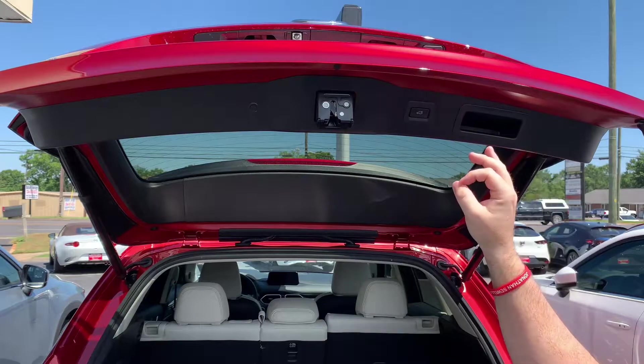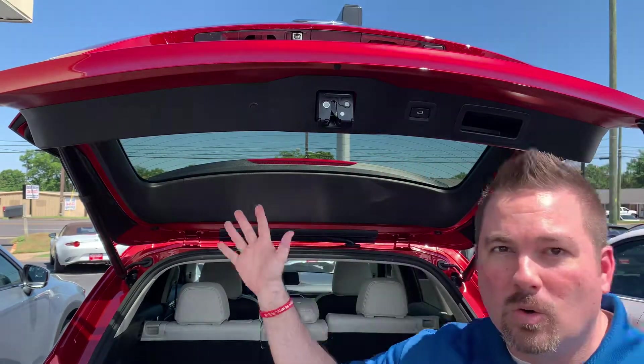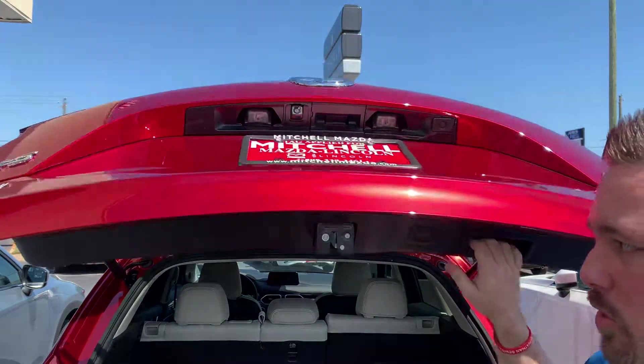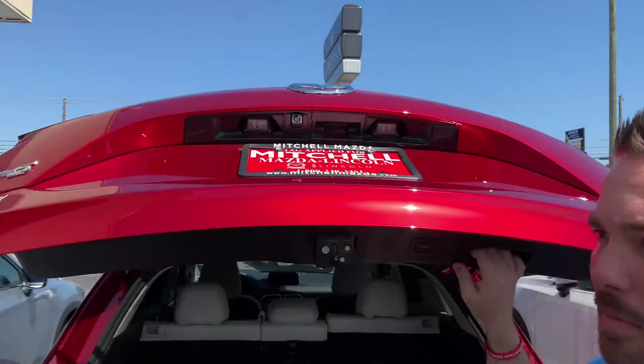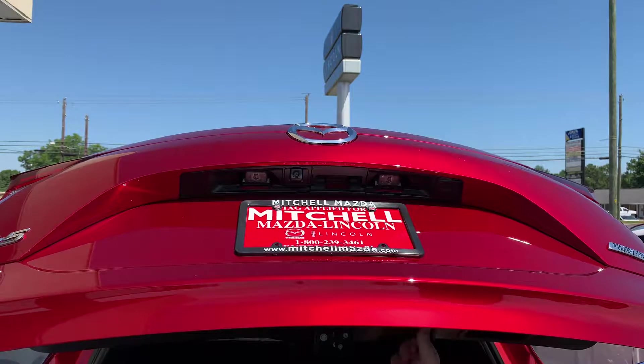It's real convenient, real easy, and customizable — you can change it real quick. Now I can get underneath it with no problem. And again, if I need it lower so I can reach it, you can also just move it down, move it up, wherever you want it set. Push and hold for short and long, and it's good to go.